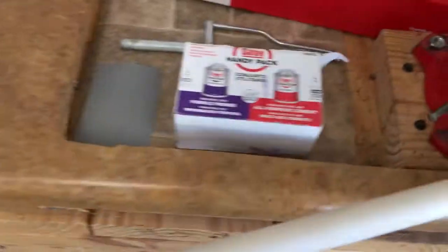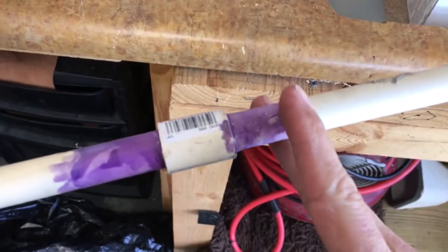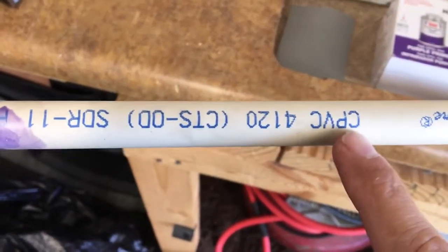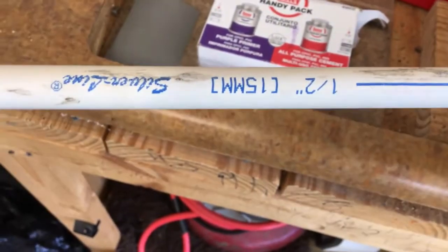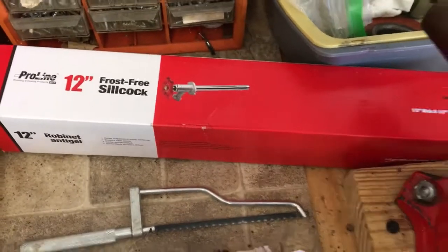For connections I used a fitting similar to this one but all CPVC, plus a small coupling to tie the new line into the existing line. The pipes are labeled right on them — this one says CPVC half-inch. If you're not sure what size to get, just write down what you have, go to the hardware store, and write down all the connections you'll need to make — threaded or glued. It should be pretty easy to figure out what you need.